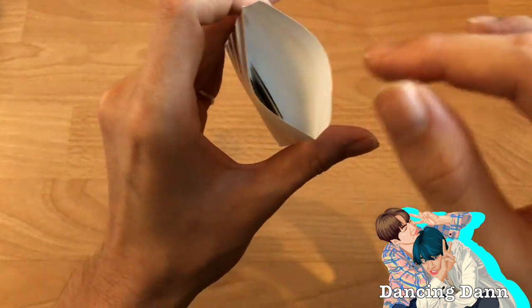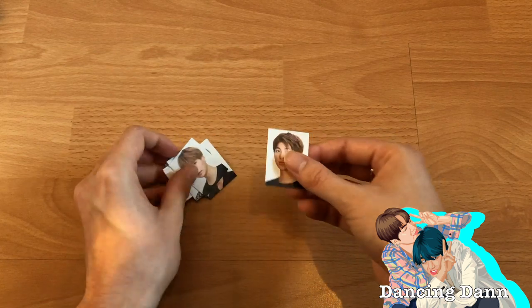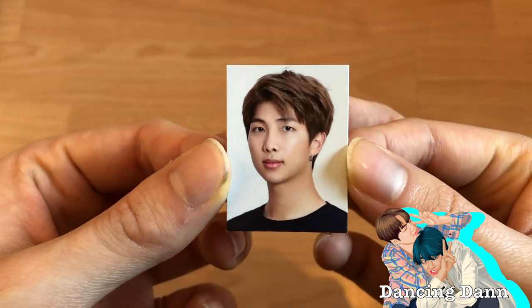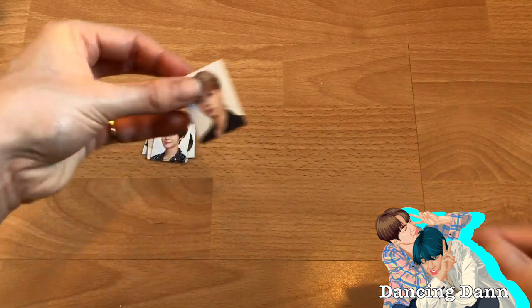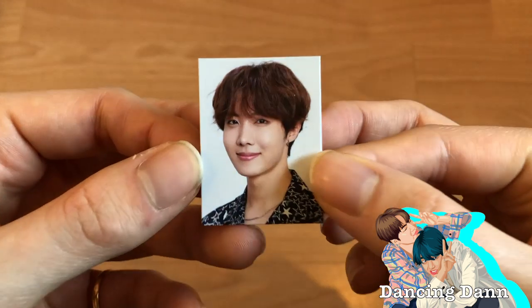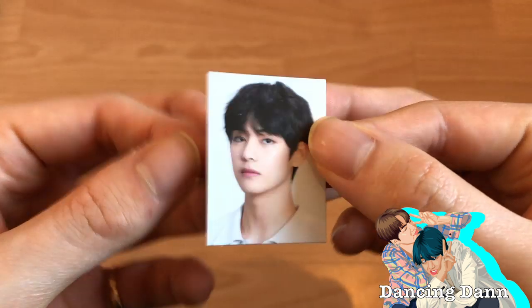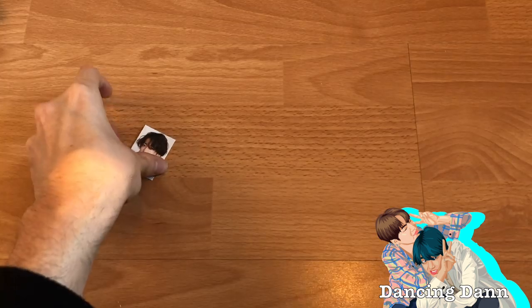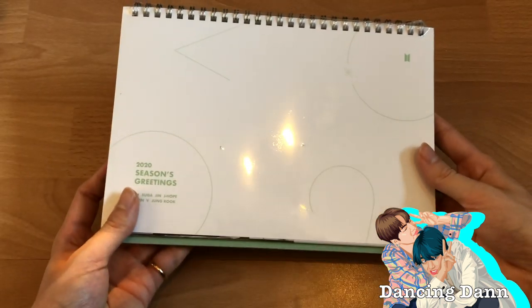Here are the stickers — so cute with the little drawings, Jin's is so cute. You actually get two sticker sheets. Now for the ID photos — they do this every year. Last year was actually my first Season's Greetings because previously I didn't buy these expensive items. First we got Namjoon, then Yoongi — so cute, imagine putting it in your wallet — then Jin and J-Hope, Jimin, V, and last Jungkook.